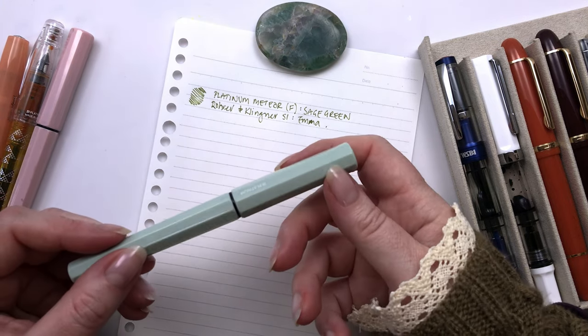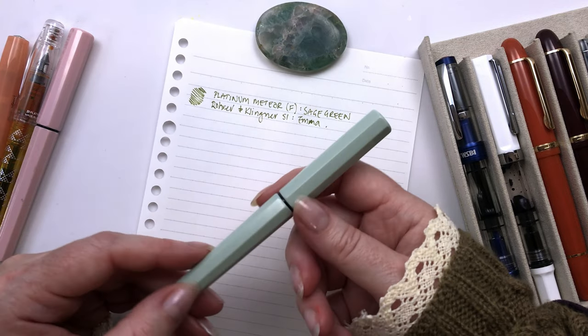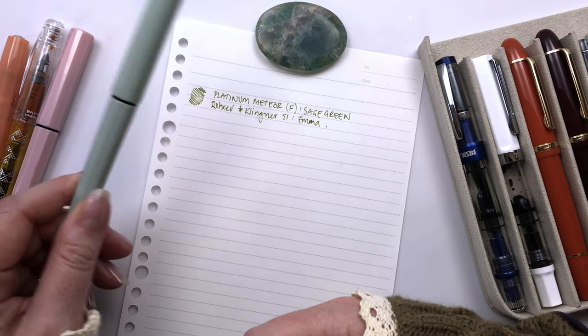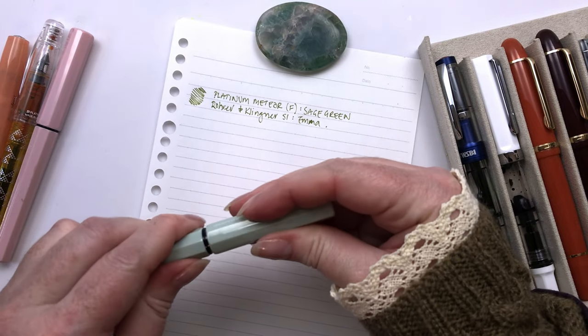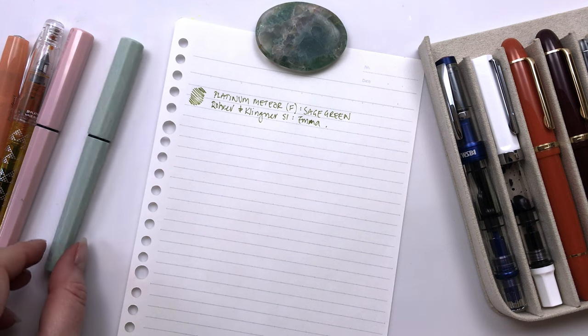I've been using this a lot for journaling because it doesn't write too wet and it keeps a fairly fine line in my Kimbor. So I've been really liking writing with this. Really consistent. Never dries out. I love these Platinum slip and seal lids. So it's a cheap little pen — runs you about eight to ten bucks on AliExpress.